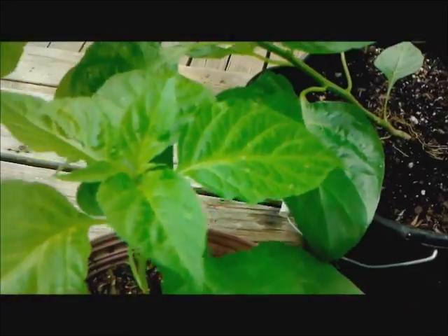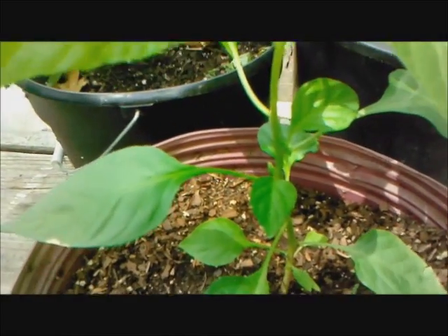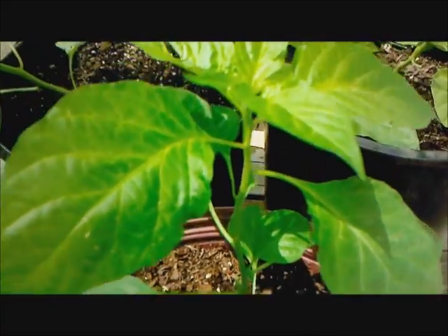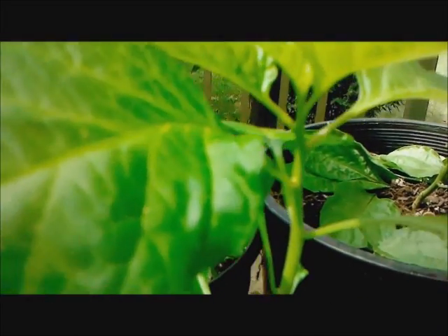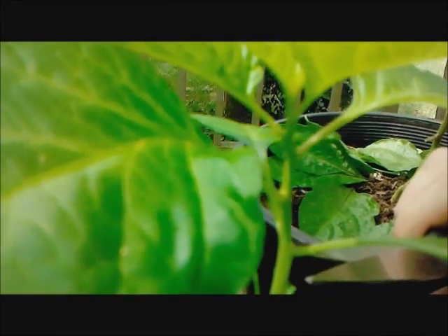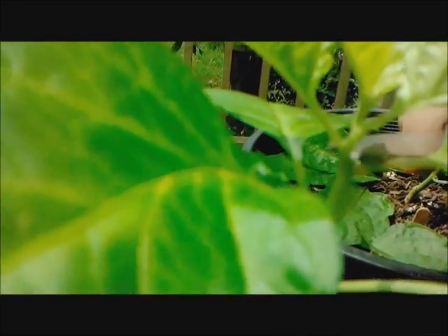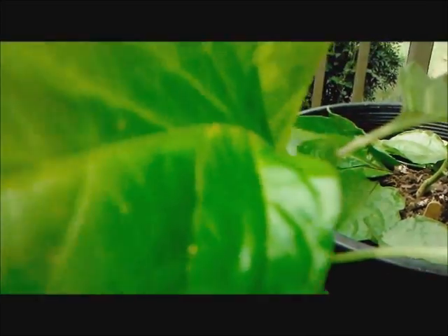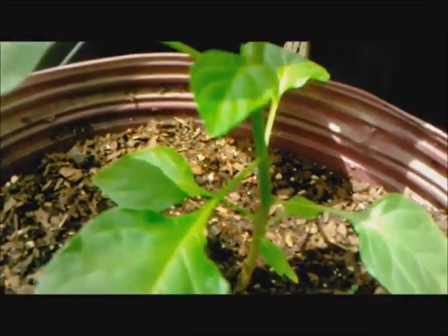On the next one here, you can see it's already started growing its lower foliage, which is great because we're going to top this one. All you want to do is go down just a couple of leaves and cut it off right there. That will push the foliage from below to grow bigger.